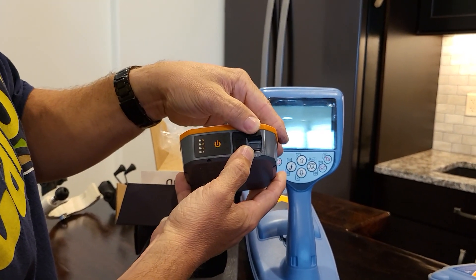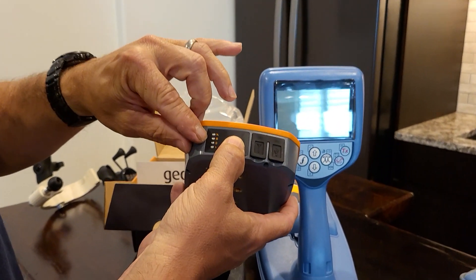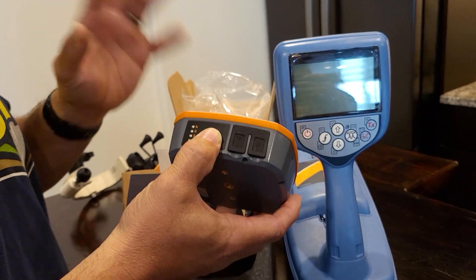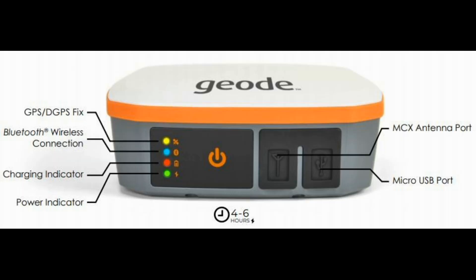When you plug that in, it will show it charging. The light on the very bottom will turn to a flashing orange color, and then it will go solid when it's fully charged. You want to make sure you charge everything up as soon as you unbox it. It may take six-plus hours to charge fully the first time. It will give you about 10 hours of battery life off the Geode — plenty of time to get your work done for the entire day on one battery charge.